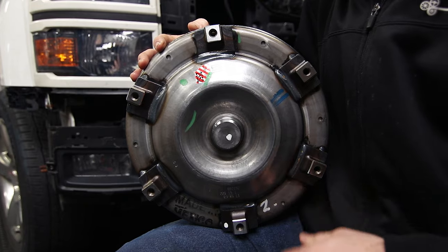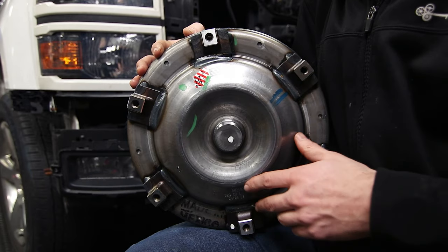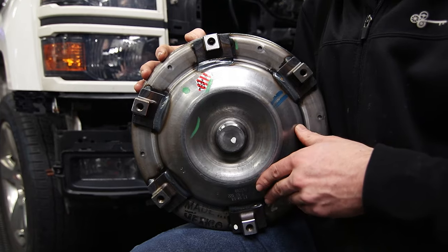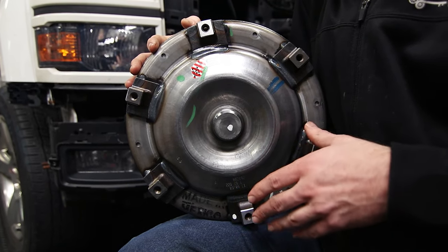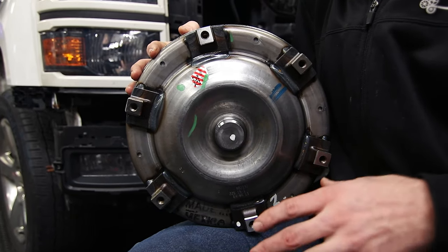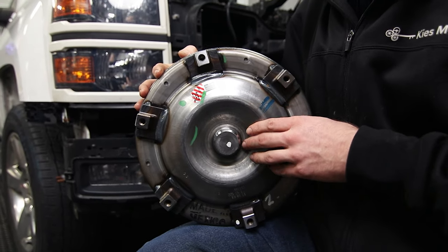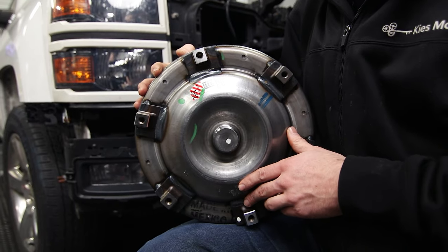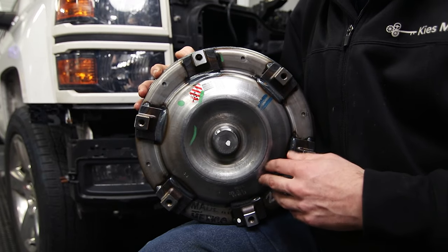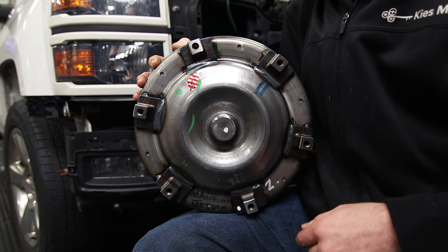Flipping the torque converter around you'll immediately notice there's a major difference in that this has six bolt locations and the 6L80 torque converter only has three. However, three of these will line up with the existing holes on the flex plate, and if you really want to there are conversion kits where you'll replace the flex plate with ones that have holes for all six bolts. I've read in multiple forums and talked to multiple people — including Circle D Performance — and they've all said you can just use the stock flex plate with three of the bolts and run just fine. If you are doing a very high horsepower build you may want to consider swapping out flex plates, and we'll have a link to those conversion plates in the description.